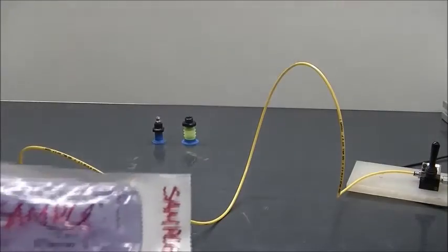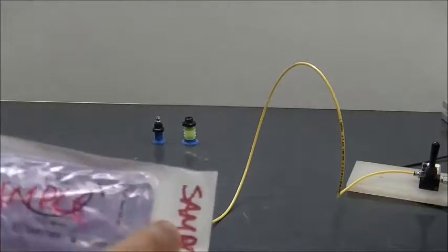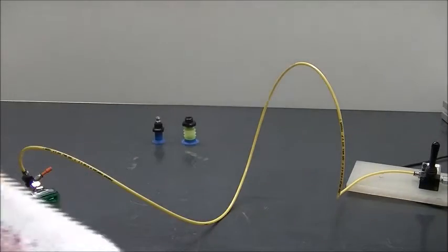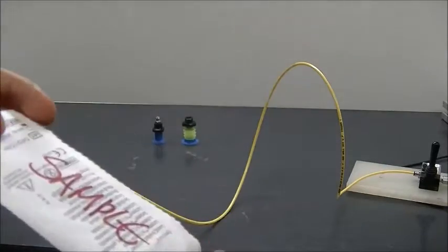The product we're going to test today is a suture pouch with plastic film on the top side and a paper material on the back side.